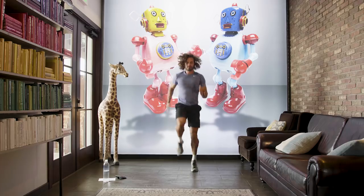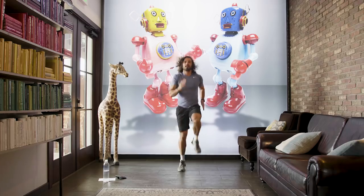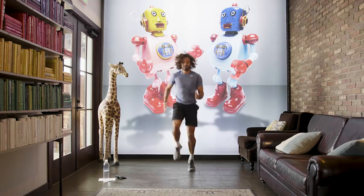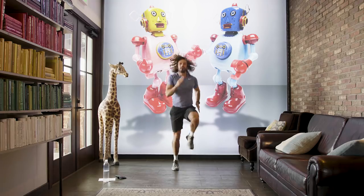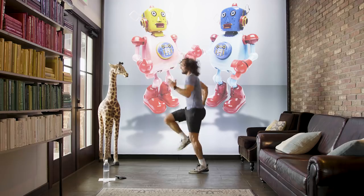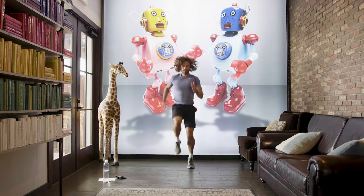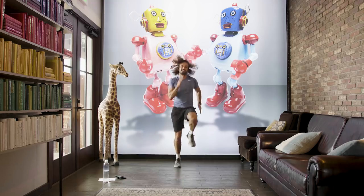40 seconds — pump the arms, get the knees up. It's 40 on, 20 off, and I've got a nice little finisher to end the workout. Knees up, come on, let's go. Let's work hard — we're doing 15 moves in 15 minutes.